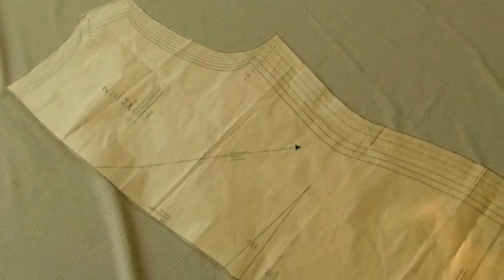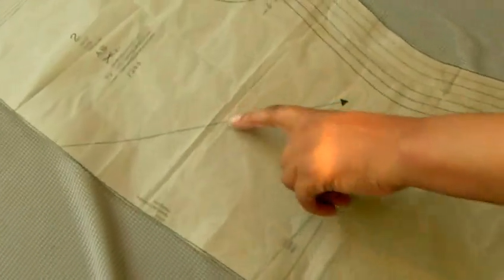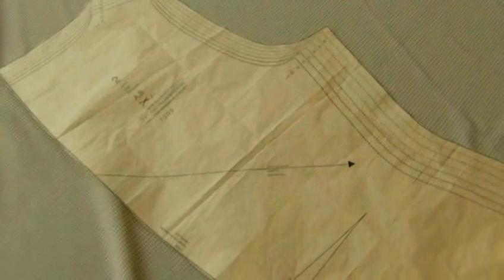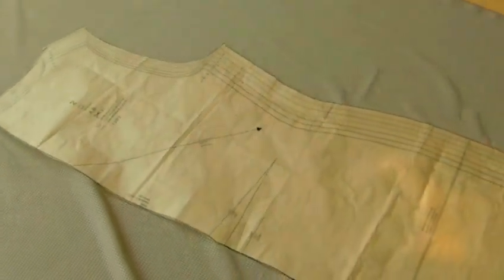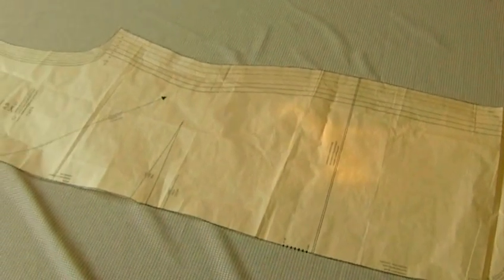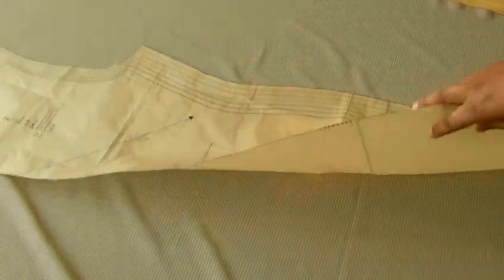Here we have a half pattern with the grain line on the sewing pattern at a 45 degree angle. With a half pattern you need to cut your pattern out twice. Make sure that when you cut it out the second time that you are turning your sewing pattern piece over, and lining the grain line to the grain line in your fabric.